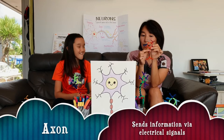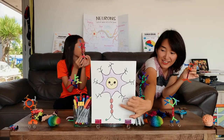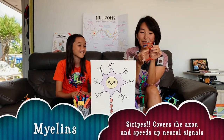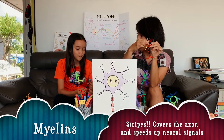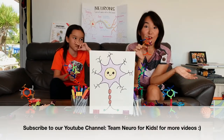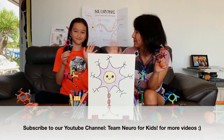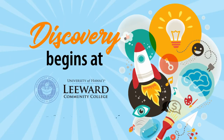And these sausage links here — it's myelin! Myelin! That's right, that is myelin. The piece that we made here helps the neuron send the electricity down the axon faster. Now you know all about neurons! Yay! See you next time! Bye!